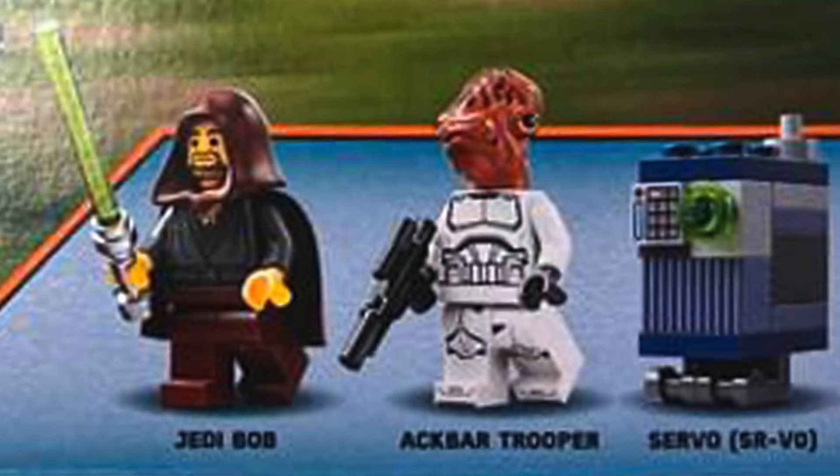Next is an Akbar Trooper — basically a phase one/phase two clone trooper body with an Admiral Akbar head. The Admiral Akbar head might be a slightly new print but it's really unknown right now. Then we have Swervo, a Gonk droid — really kind of cute. I like the sand blue and dark blue included. Swervo is a cute droid; I wasn't expecting that to come in this set.